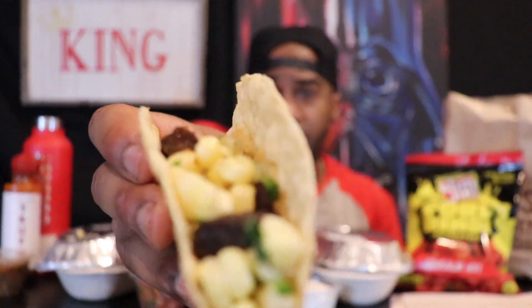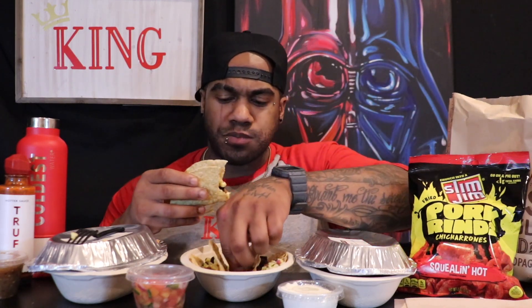You definitely get the smokiness right away. It's not chewy — it does melt in your mouth. Better than I thought it would be. I expected to get some chewy pieces, if I'm being honest. I'm gonna try the second bite in a taco. I didn't put anything on it, but I will — salsa and sour cream on the side. That's pretty good. They're pretty tender, better than I thought.